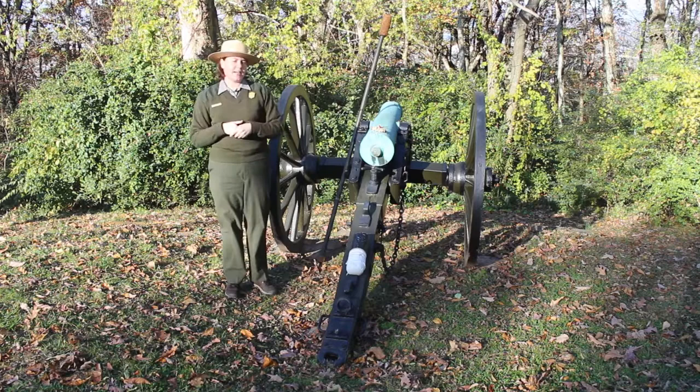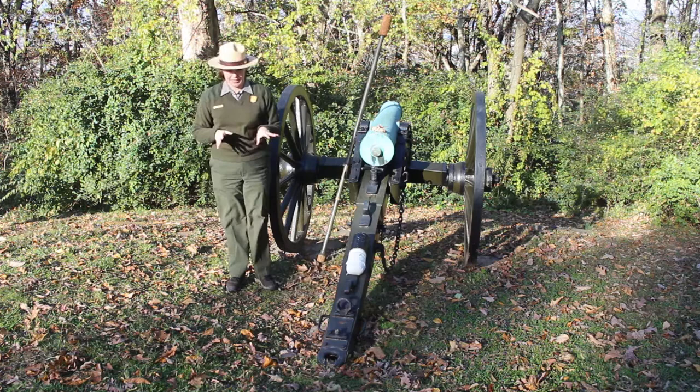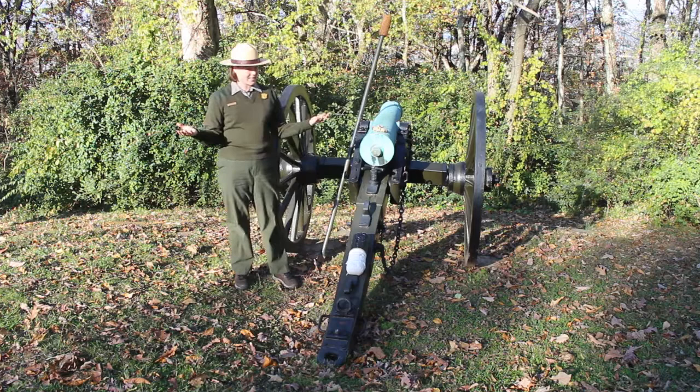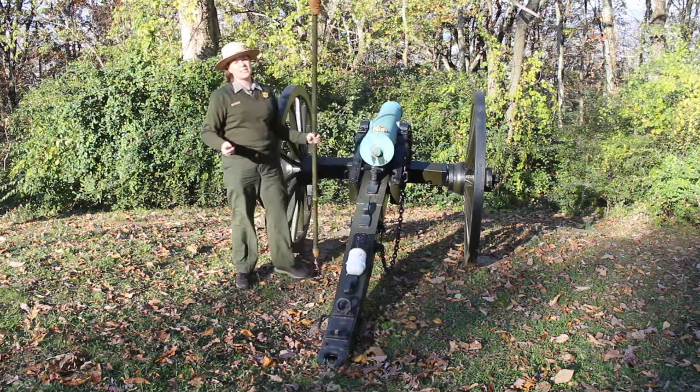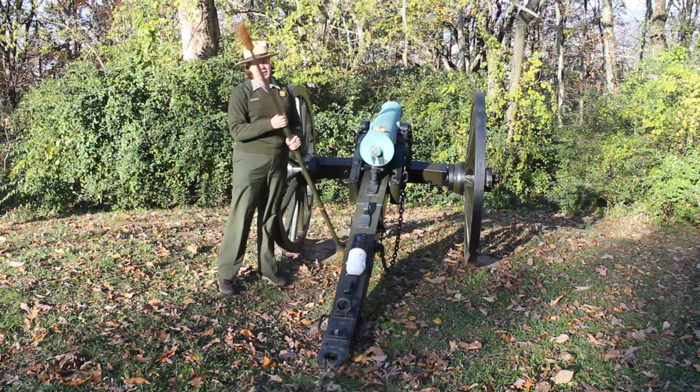In a battle, the first step to firing a cannon — contrary to what a lot of us think — it's not to load it. Because if we just fired this cannon, there's a very good chance that there's still going to be some sparks, some embers in that barrel, and we don't want to load a fresh new powder bag in because this cannon's going to go off before we're ready. So, the first thing we're going to need to do is use our sponge rammer, using the end that looks like a sponge. We would get it wet, push it down in the cannon barrel, twist, pull it out, and hopefully extinguish all of those embers so we are ready to load the cannon.